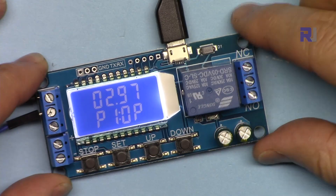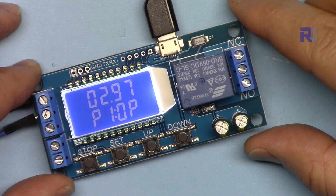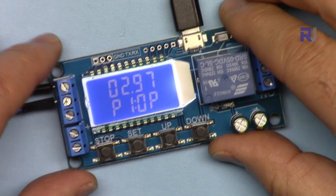Hi, welcome to a product tutorial by Robojax. In this video we are going to learn how to use this programmable relay timer with voltage trigger. The model is XYLJ02. Let's get started.